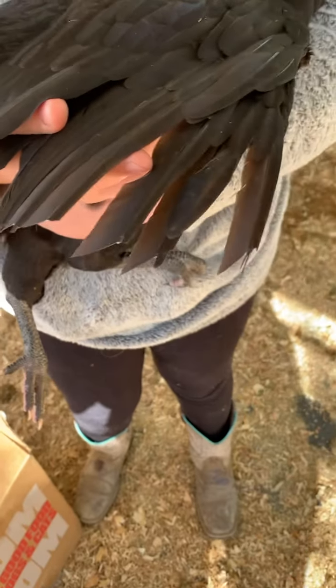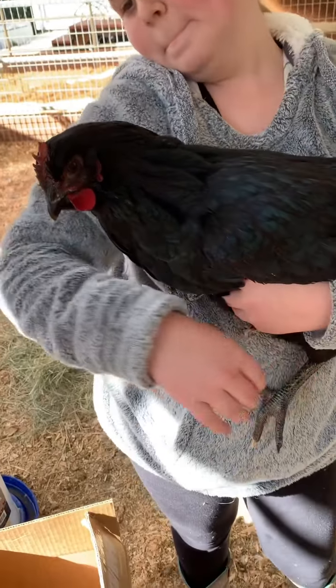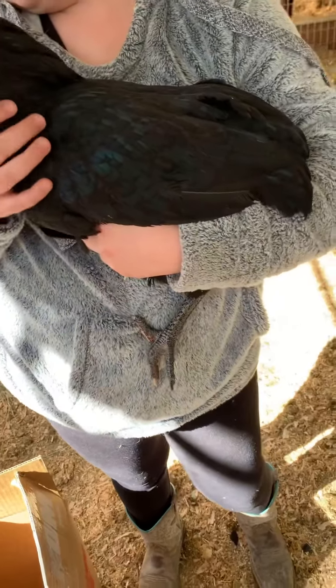And we're going to turn her around and do the other side. All right, we trimmed the other side already, and now we're going to put a band on her leg so we can tell them apart.